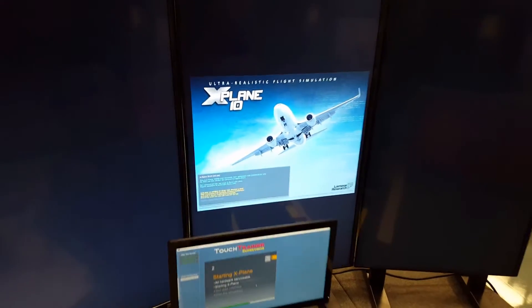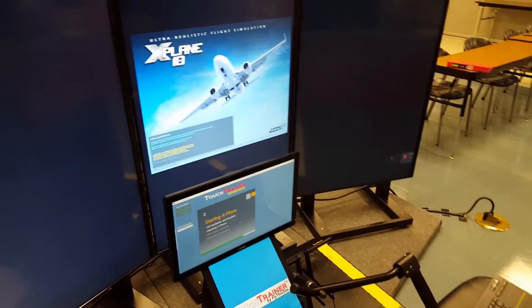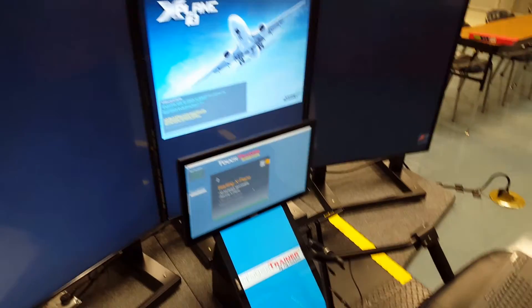The software they're using on this is X-Plane 10, which is good stuff. I actually prefer Flight Simulator over this, but this is what they use, so that's fine.